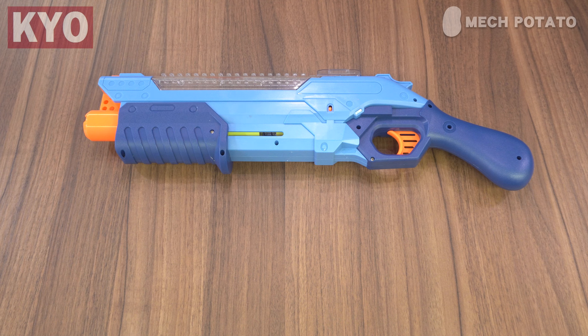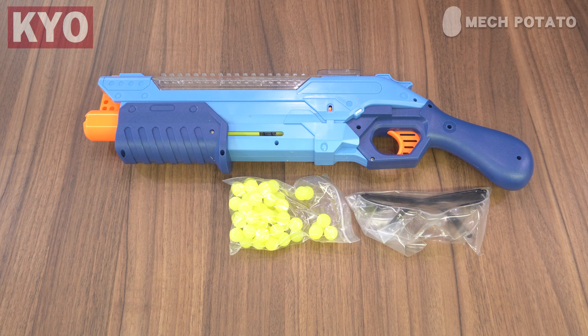In the box, we got the blaster itself, 50 rubber balls, safety goggles, and a manual.